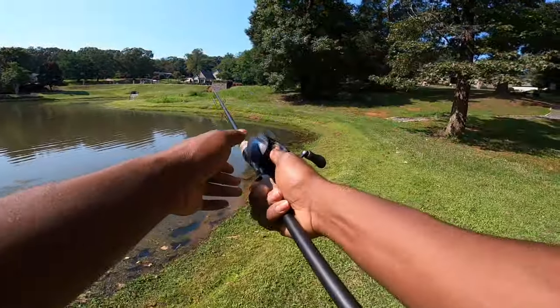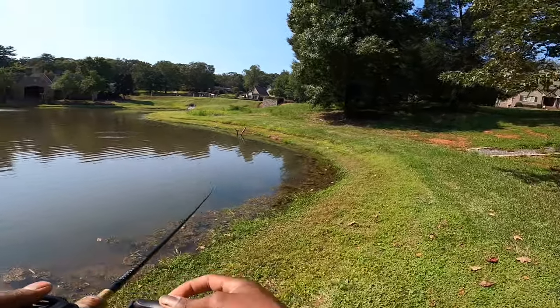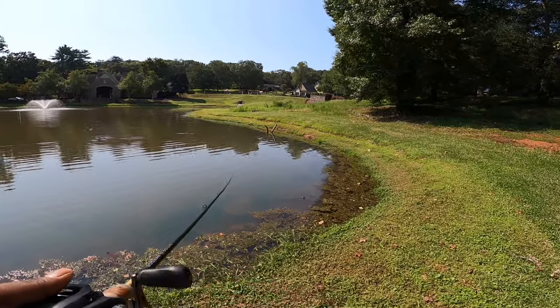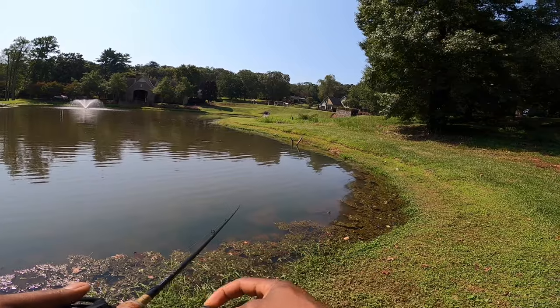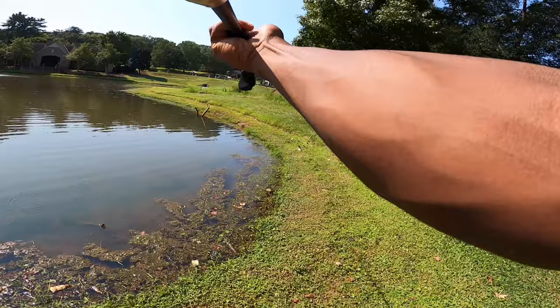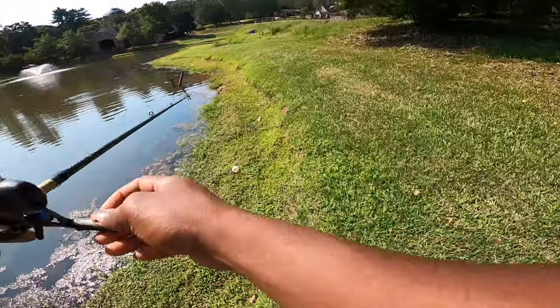I just want to clear something up: I was throwing the Alabama rig for at least 10 minutes and was not recording. I don't know how I didn't realize I wasn't recording, but I wasted at least 10 minutes and even got a hit from a fish without catching it on camera. We did finally land a fish though, so let's get to it.